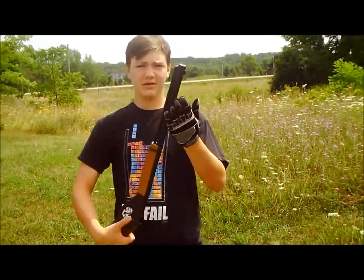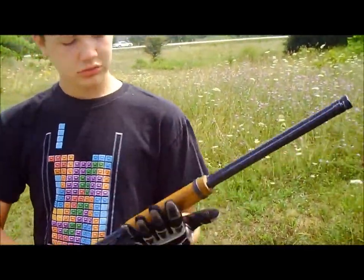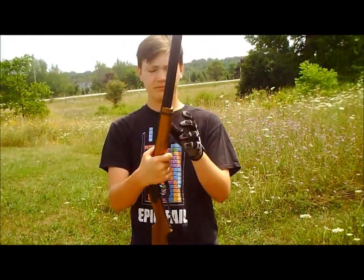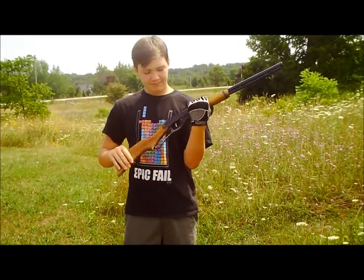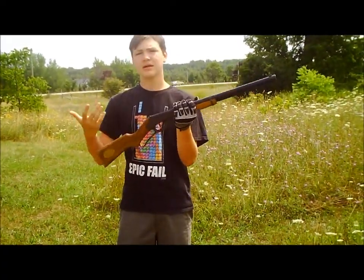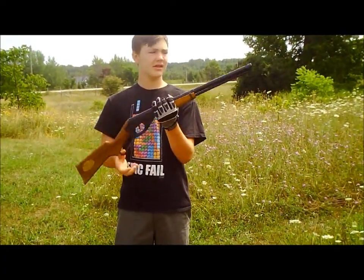Obviously on mine there's a little bit of rust and stuff on the barrel. Actual real wood hand grip, which is held in by a screw and then this thing right here. Real wood stock, which is bolted into the frame. The lever is metal — everything's metal — because it's the older gun, where they actually used metal to make things.